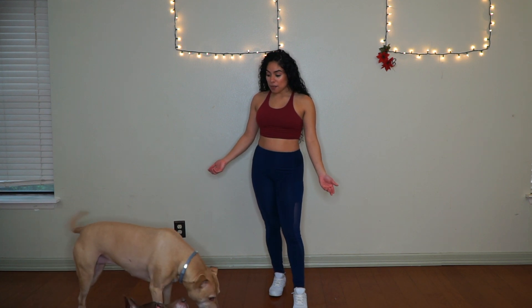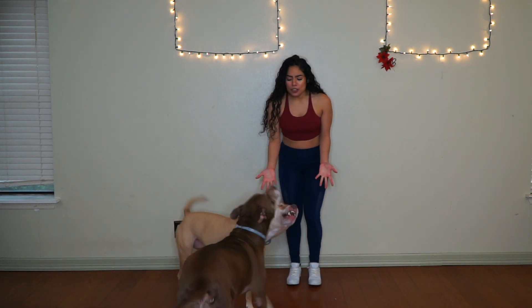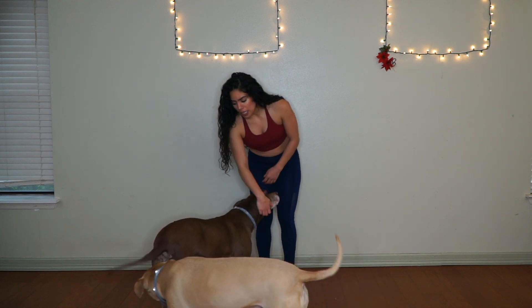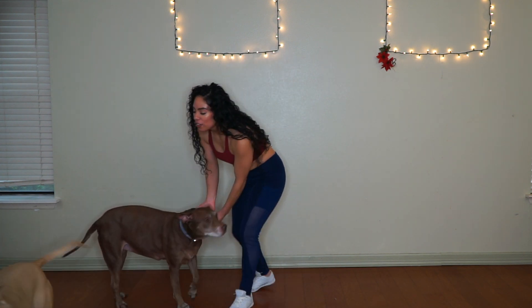Hi, can you guys get out of my way? I love you. Come on, let's go. Oh my back. I just love my babies. Look, I need my babies — please go over there so mommy can die. Good girl, you can go over there.